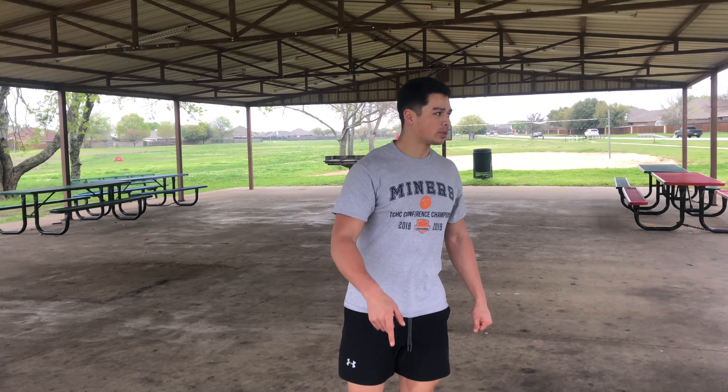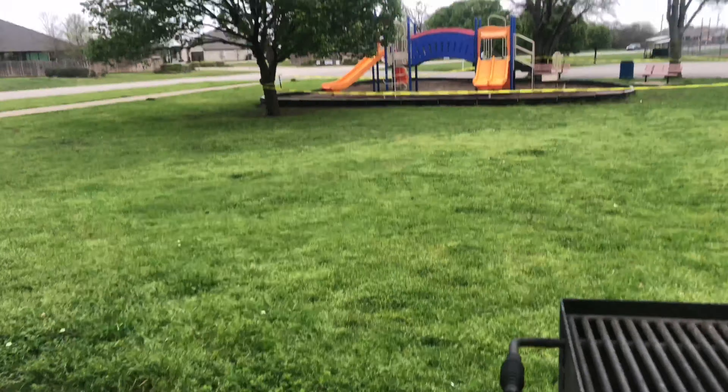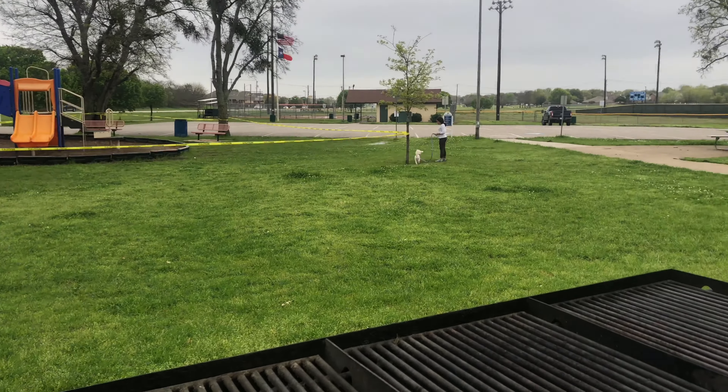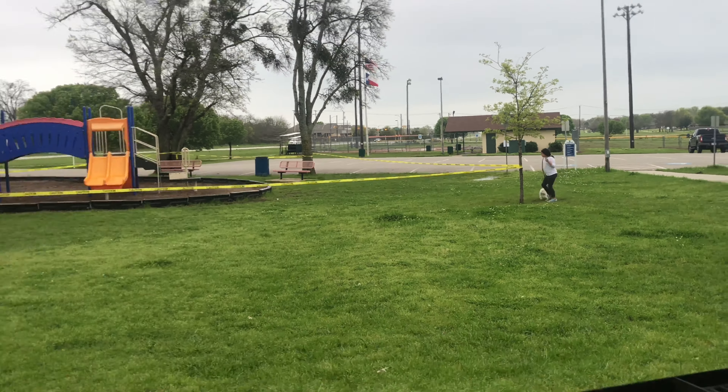Hey guys, welcome back! Today we're doing the park edition full body workout. As you can tell, the park is closed down at the moment, but you can see my little sister over there, so we're getting active today.